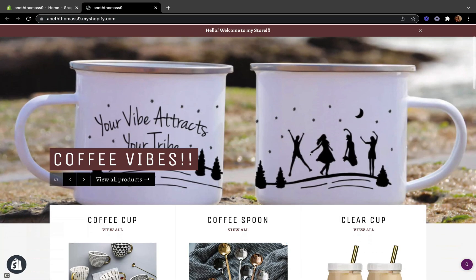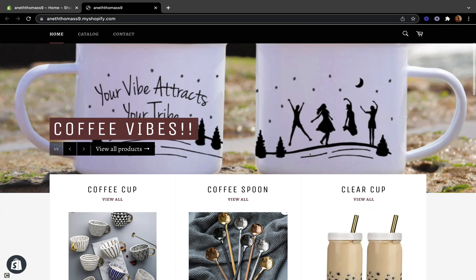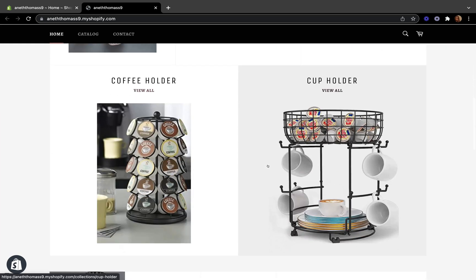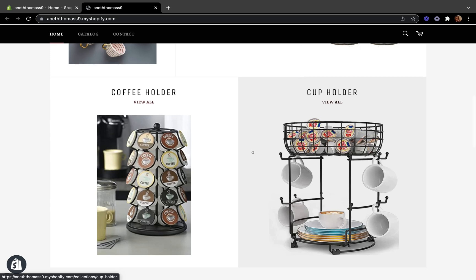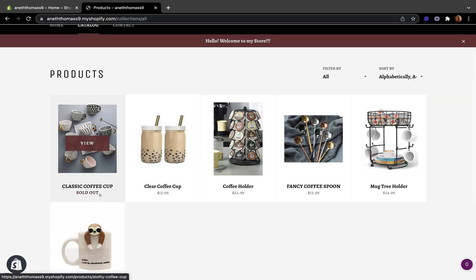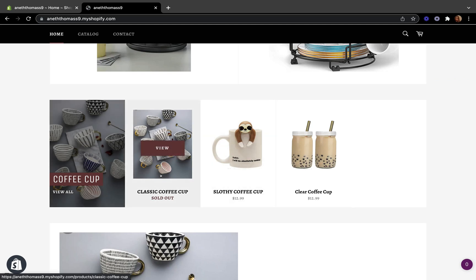If you want to know how to customize your Venture Shopify theme, I'll leave the link down below. So what we are trying to do is get rid of sold-out items on our collection. I have a coffee cup collection, coffee spoon, clear cups — different collections. Here on my home page I have several products and this one is showing as sold out. I'm going to try to get rid of this from appearing on my home page as well as on my catalog. If we click catalog, you can see there is a sold-out product here.